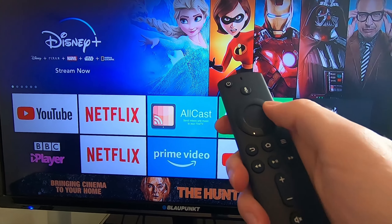Alternatively, you can download the Amazon Fire TV app to your phone and use that as the remote control to navigate over to the Settings.